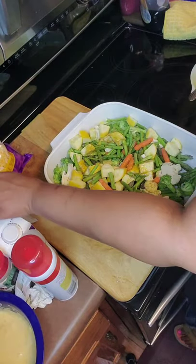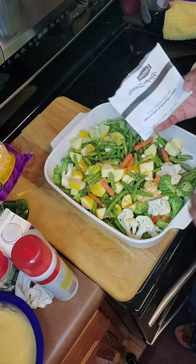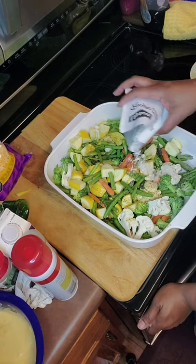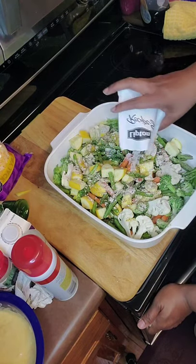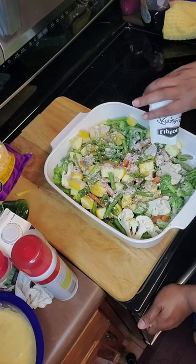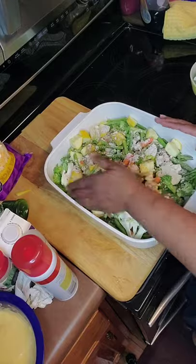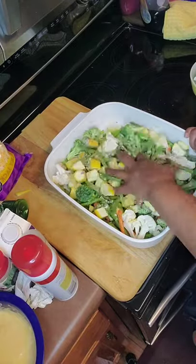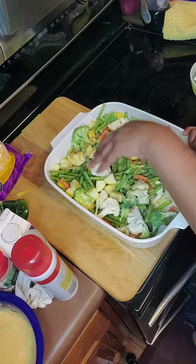Then I'm going to take one of the Lipton's vegetable soup packs and I'm going to pour it all over, just like that. You want to work it in real good. Take your time, use your hands — it's your food — and make sure everything marries really well before we go to the next step.